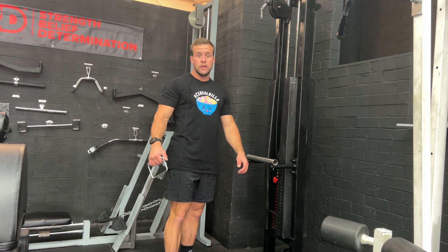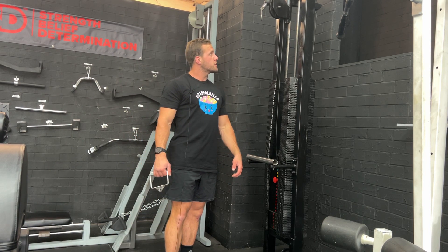All right, so today we're going to be doing the single arm pull-down on a normal cable machine.